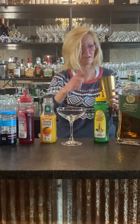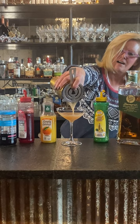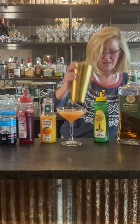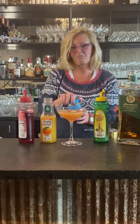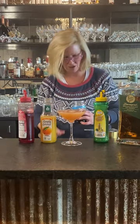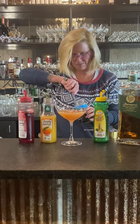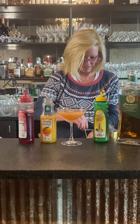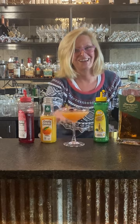I'm going to just pour that in my coupe glass. Look at that beautiful color. And then I'm going to garnish it with one Badabing cherry — I'm going to use my bar spoon again. So that is a Ward 8. Enjoy.